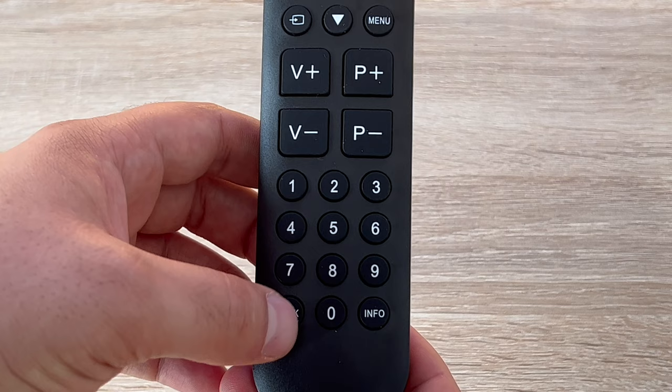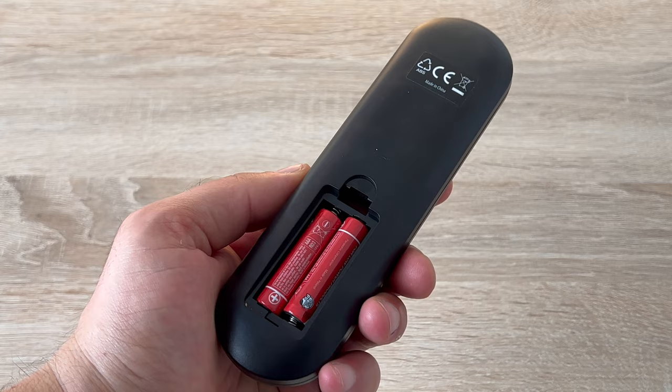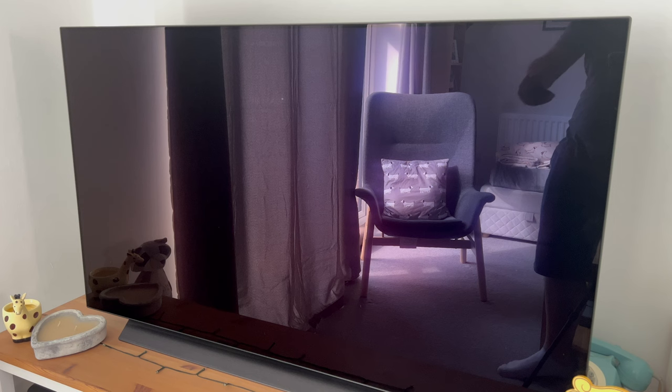This remote control takes two AAA batteries. The housing uses a pinch motion to release the casing so you can insert your batteries. One of its key points is that no setup is required. Simply point this remote at your TV with no annoying setup process — no need to work out a TV code. Just press the big red power button at the top left-hand corner and there you go, you have control over your TV.